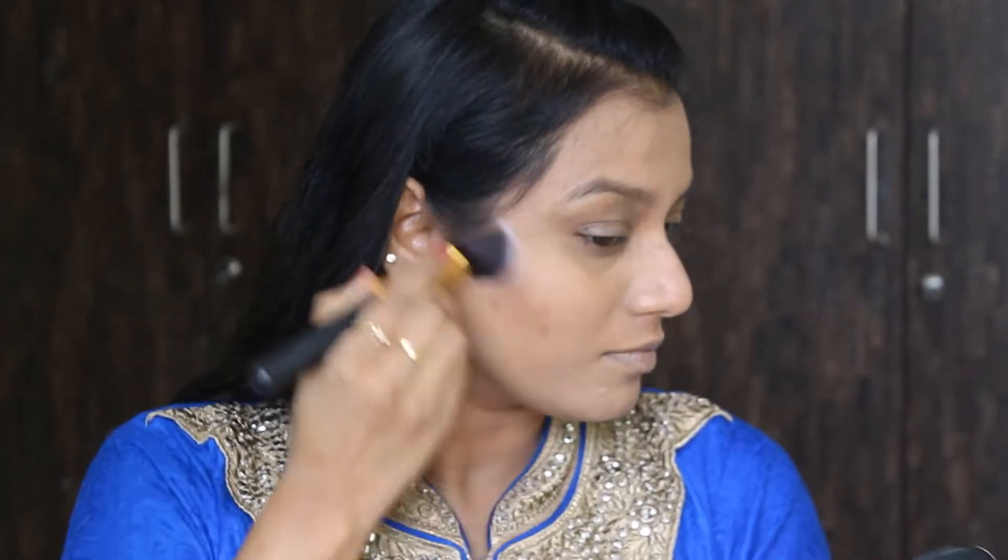After that, to set this up I've used this MAC NC43 and I'm just patting this all over the areas that I have concealed. Now for more bronzing I'm using this NW55 — it's a dark matte — and just bronzing my face with that.